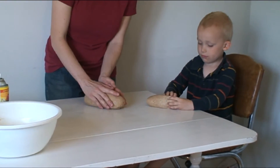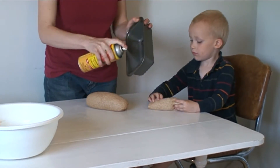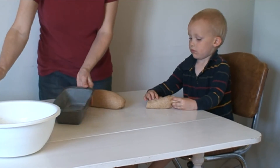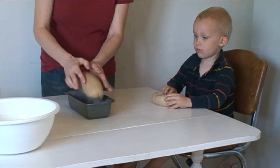Are you pinching it all? While he finishes that, we make sure to grease your pans because bread sticks very well to bread pans. So you grease all around.